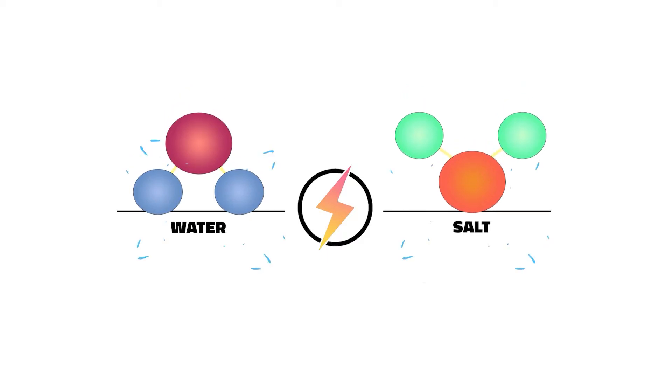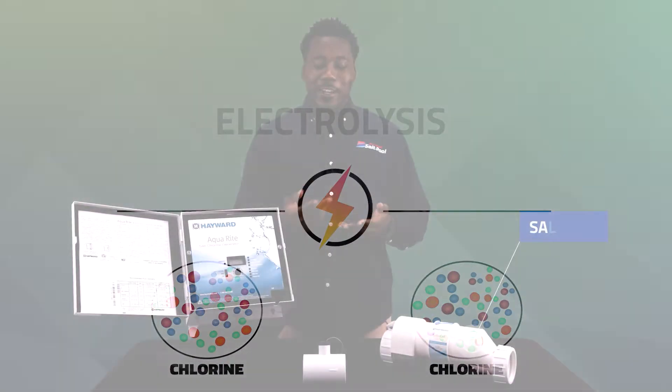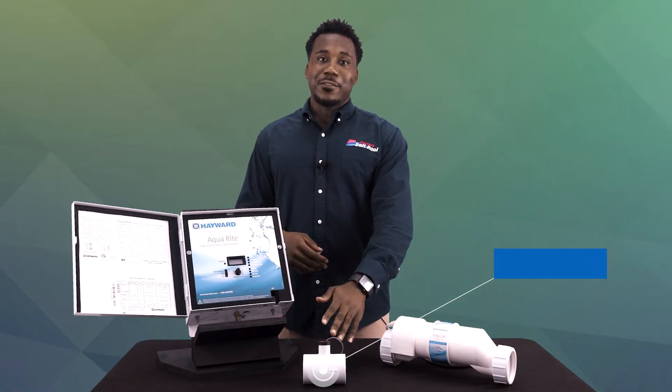As power gets sent to the cell, it converts the salt molecules to a free form of chlorine, and it does this through a process called electrolysis. Now on to the last piece of the system, the flow switch.